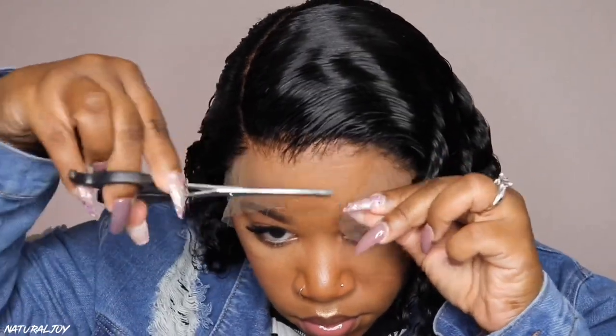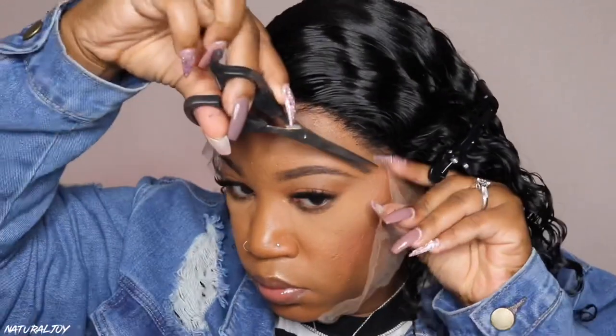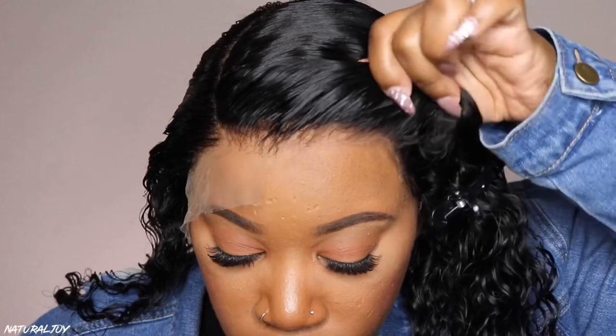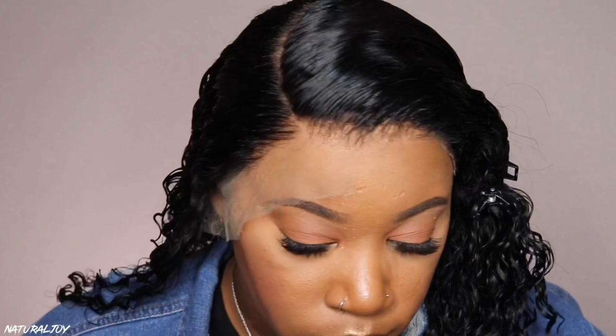The lace on this unit is very, very thin, so you want to be careful. I was taking my precious time cutting off this lace because it can rip really easily. That's just one thing about HD lace — the real HD lace is going to be very thin, so you don't want to be rough with it. As you guys can see, you can see how well it already blends into my skin without any powder and without laying it down with any adhesive yet.